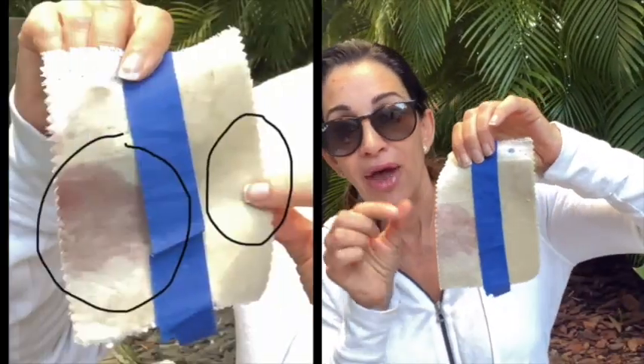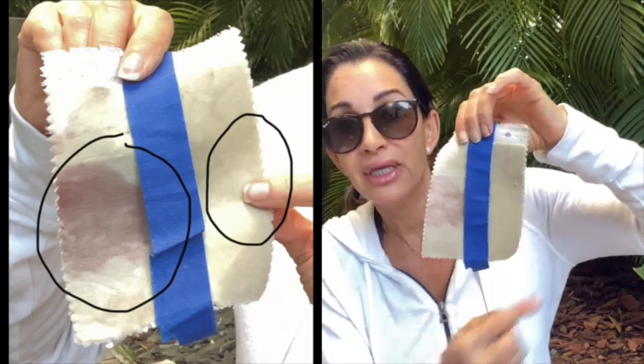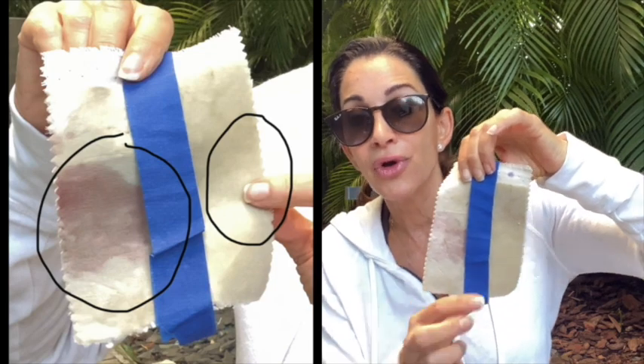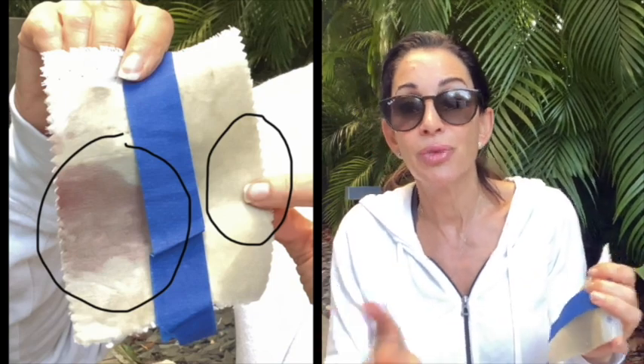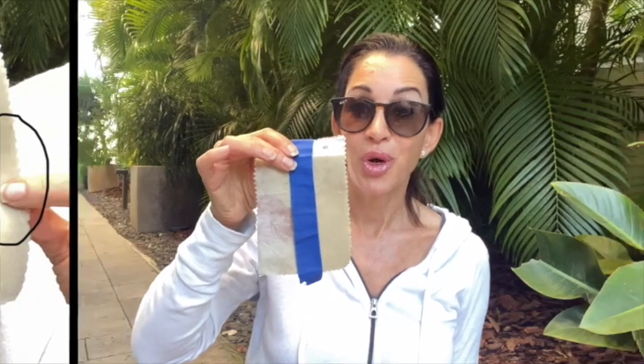Thank you, Patti. So as you can see, this piece of fabric — this is the cotton. I sprayed the Nano for Life on this side, and this side I left blank. When I poured the wine all over it, on the treated side it literally just rolled off. I rinsed it under water and I didn't even really need to because it just rolled off. I think that's pretty impressive.